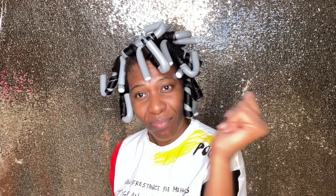So I'm about to go sit under the dryer. I sat under the blow dryer for about 30 minutes. You think it's dry?